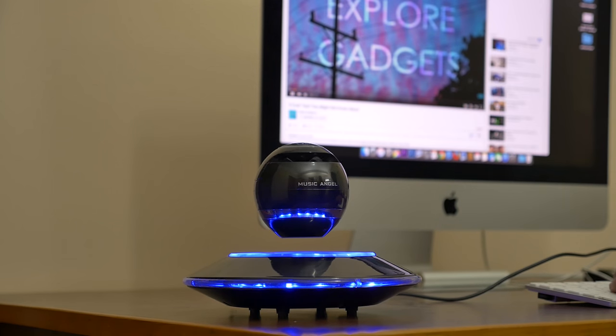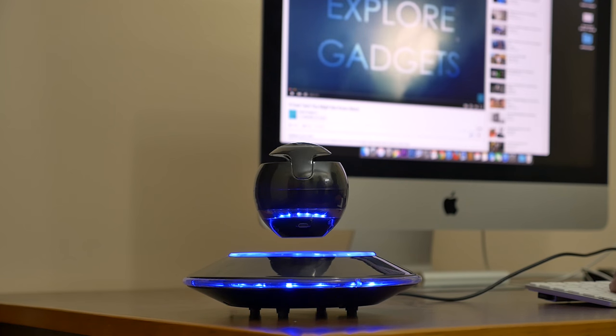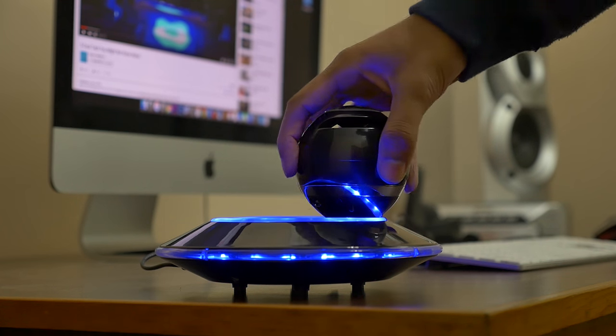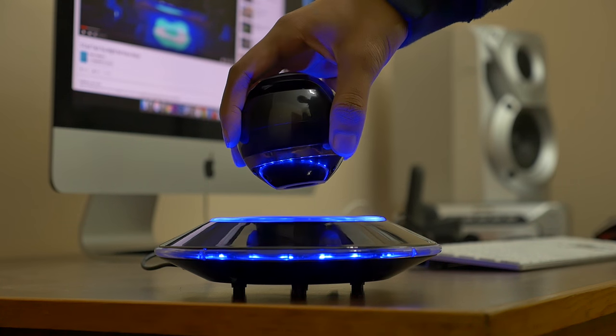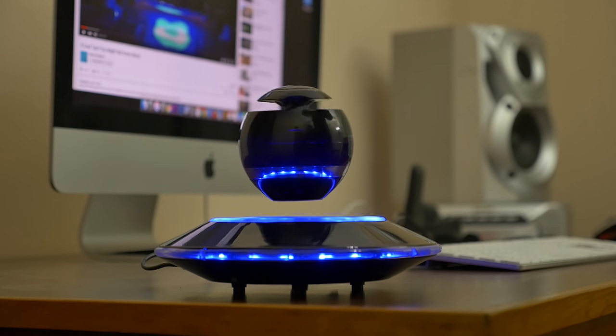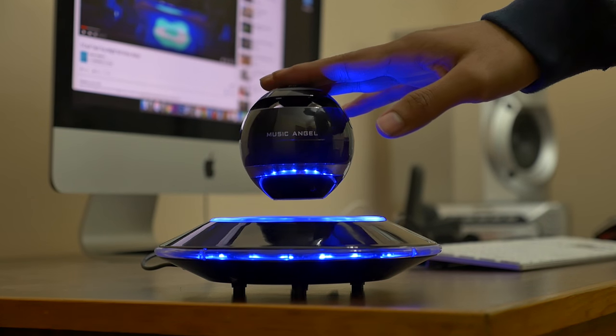Hey, what's up guys! Portable Bluetooth speakers are getting popular day by day, and recently I came across a levitating speaker which seemed quite interesting to me. It's really amazing how these speakers levitate — there's a whole lot of science behind that — but right now let's talk about the product. Since they're cool, I thought I'd get one of them and make a video out of it.